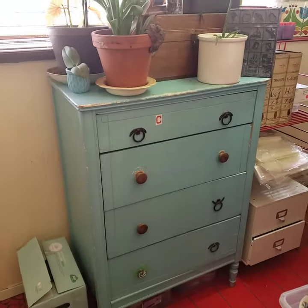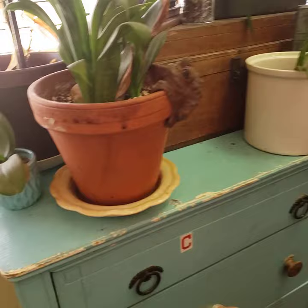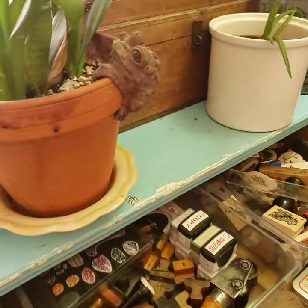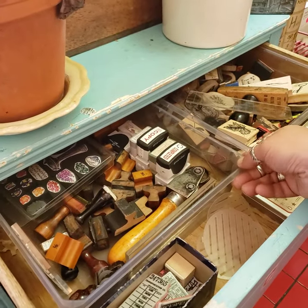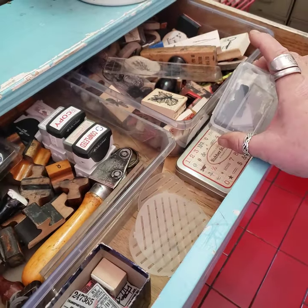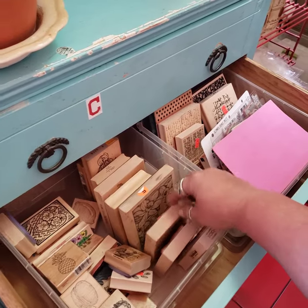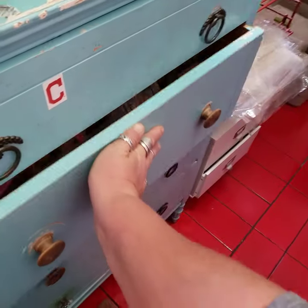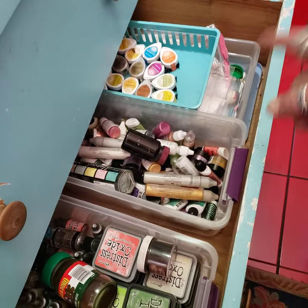That dresser is where I have all my stamping stuff, and my plants that have survived the winter. These are stamps that I can just grab — I can either grab the whole tray out of here or I can just come and pick out a few that I want to use. And then my acrylic blocks and stuff are in here. These are like larger background stamps — just bigger stamps. I don't use stamps that much, but for some reason I have a ton of them.